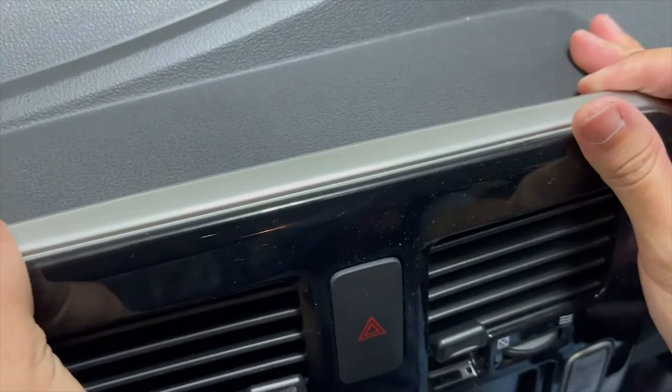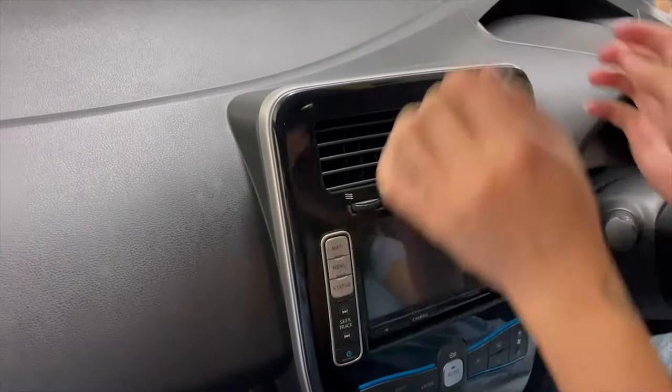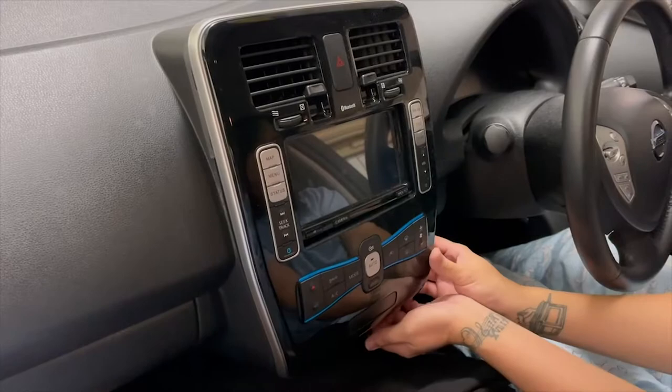So on the head unit itself, if you give a little yank on the top, just like that, and then on the bottom as well — on here and here — just like that.